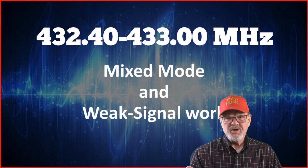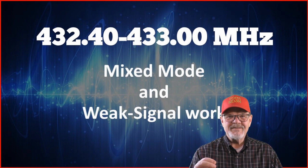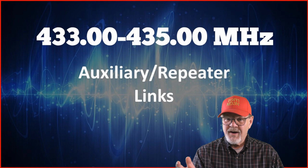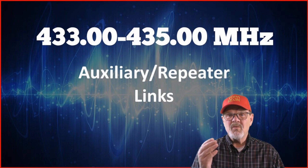432.3 to 432.4 MHz is for propagation beacons. 432.4 to 433 MHz is set aside for additional mixed-mode and weak signal work. 433 to 435 MHz is allocated for auxiliary and repeater links.